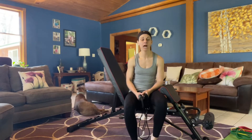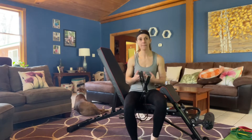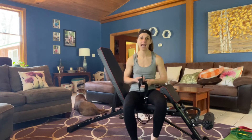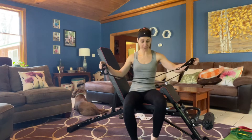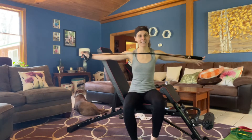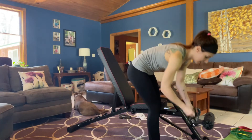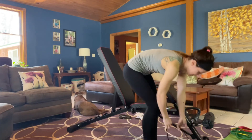So the build did take a little bit longer. I think it would have been easier with two people, but it is a little bit heavier piece. So if you're a guy, I'm sure you'll have no problem putting it together by yourself. A really great perk of this product is it does come with some resistance bands, which is great.